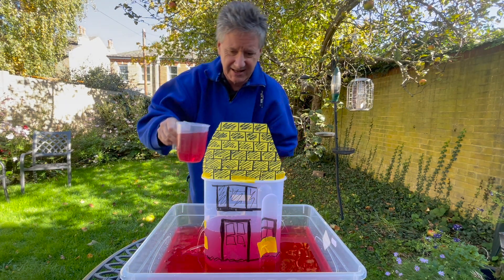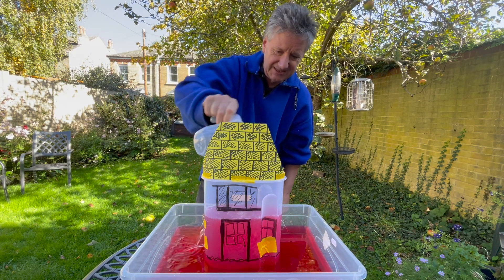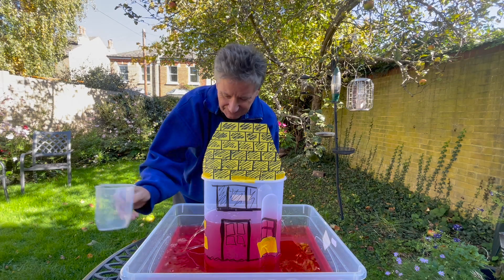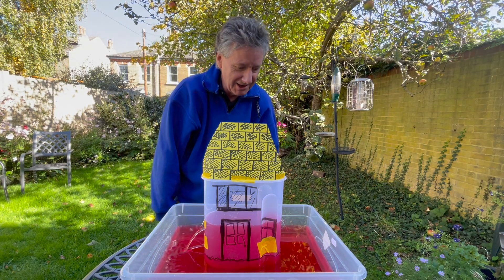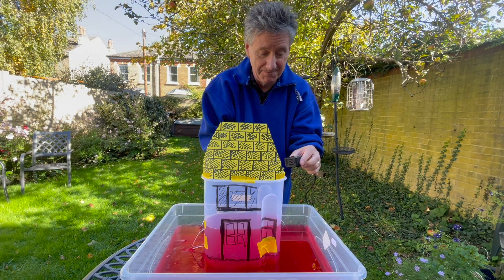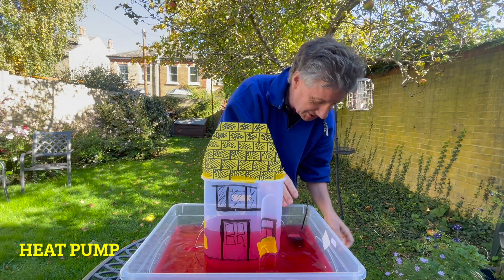So now the leaks are a bit less and we can begin to get the temperature up to a comfortable level. But I've done one more trick which I really hope you like.